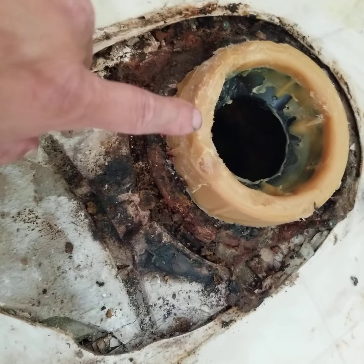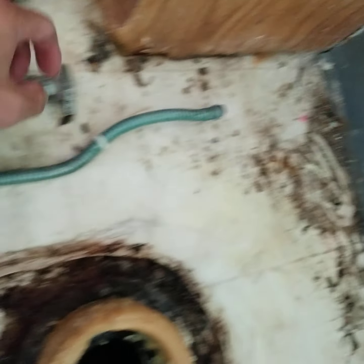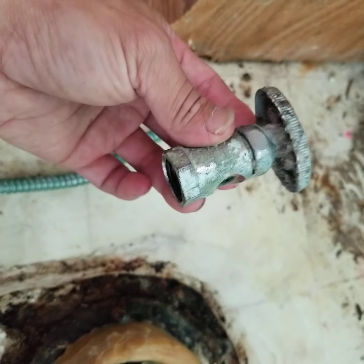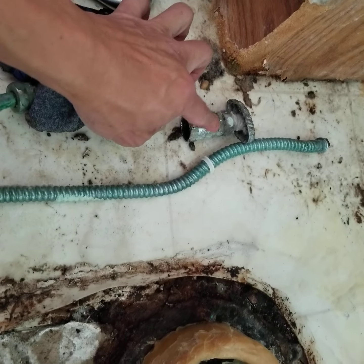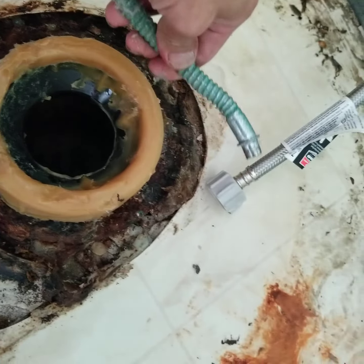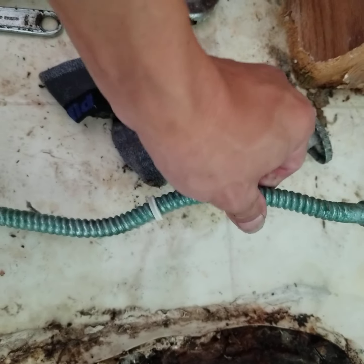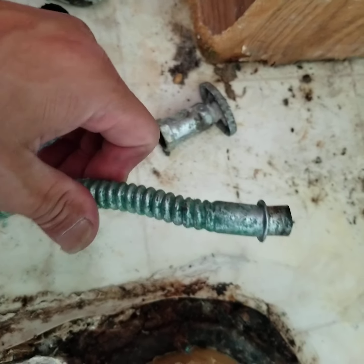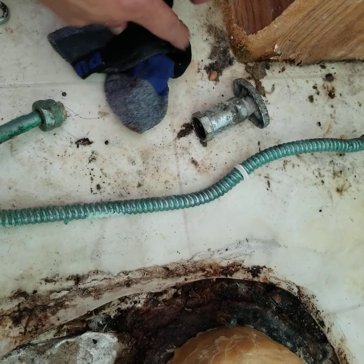I might remake this video because I ran into a problem. This is the hose and you can see it's broken off right here. When you change it out, be really careful or you will break this one off too. It broke off the cap or the nuts and you have to change out the whole thing.